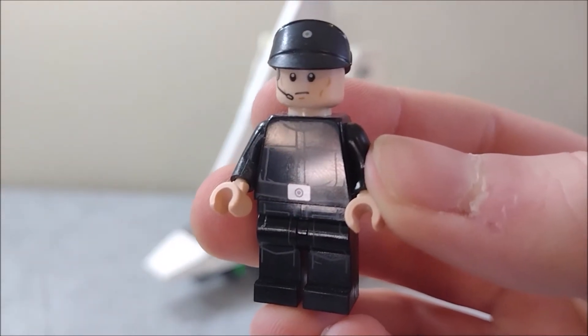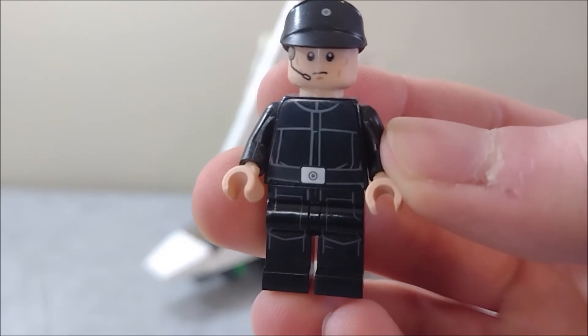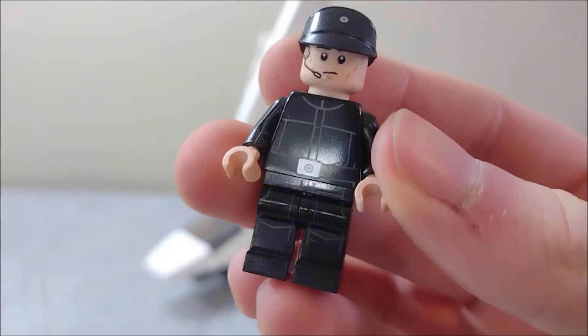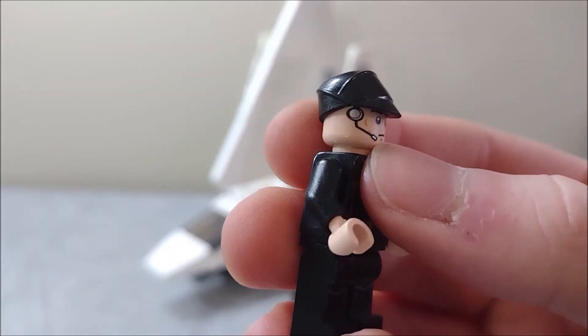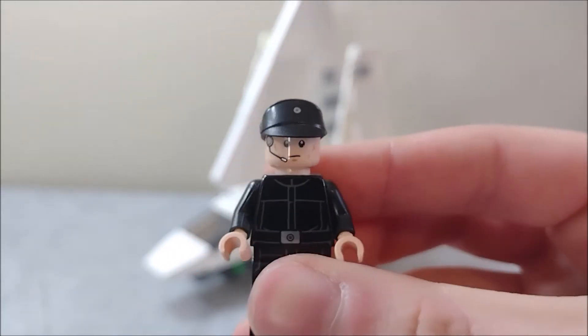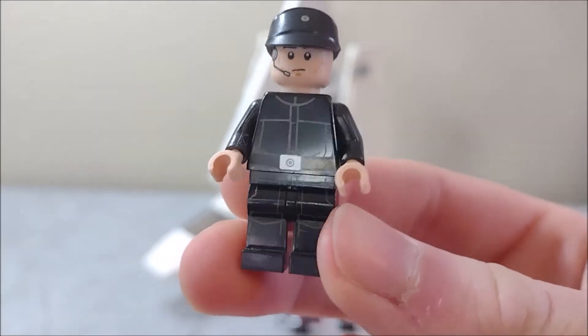Lastly, we have an Imperial officer, which is supposed to kind of double as a pilot. Obviously not the last time LEGO would do this. But he's got a decent amount of detail — we've got some nice leg print there and a slightly metallic finish on his comm piece. So he's a pretty good looking minifigure. Very simple, obviously, but you couldn't really have asked for much more.